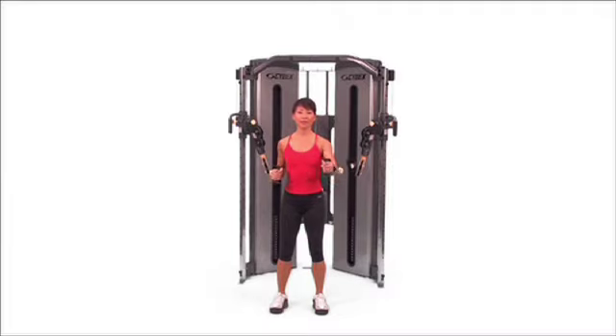Alternating press with the pad placed high or low. Keep your elbow close to your side as you press and return, then repeat with the opposite arm.